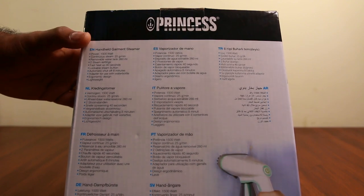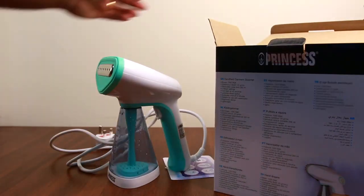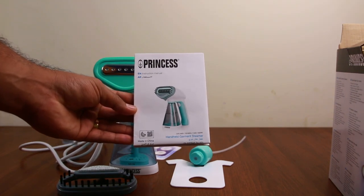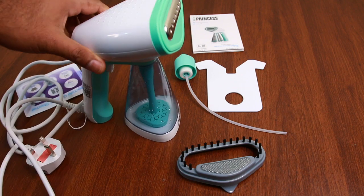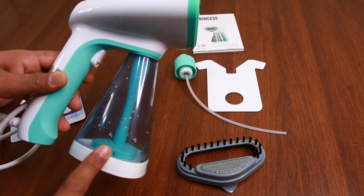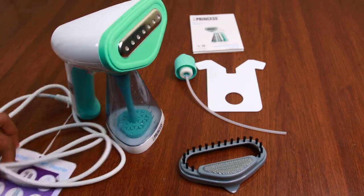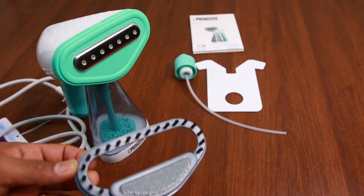We will unbox this one. In the box, we have the garment steamer, one water container, and the cord wire.